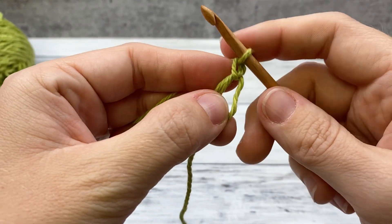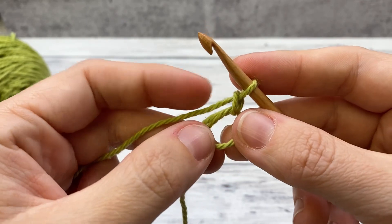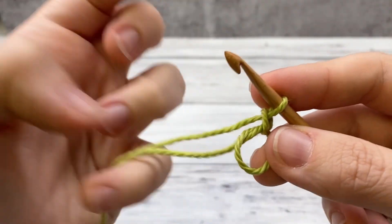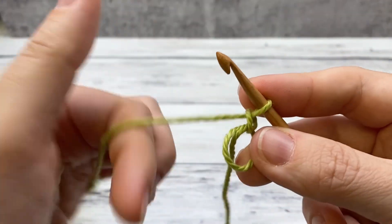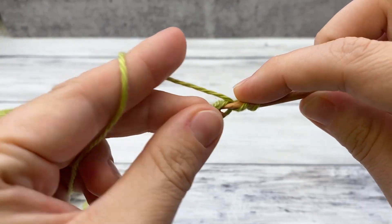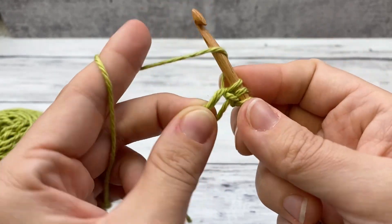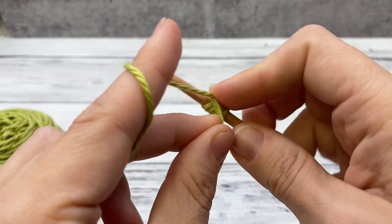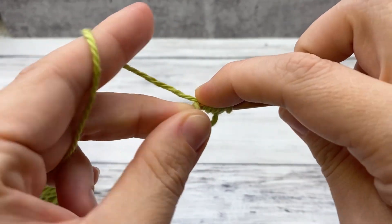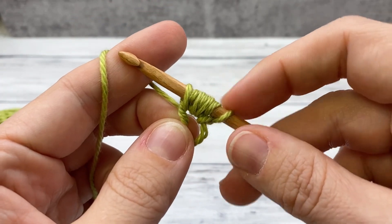Now we're ready to work our puff stitches — we're going to work six puff stitches. Here's how you work the puff stitch: yarn over, insert right into the ring, yarn over and draw up a loop. Repeat — yarn over, insert, draw up a loop; yarn over, insert, draw up a loop — that's a total of three times.